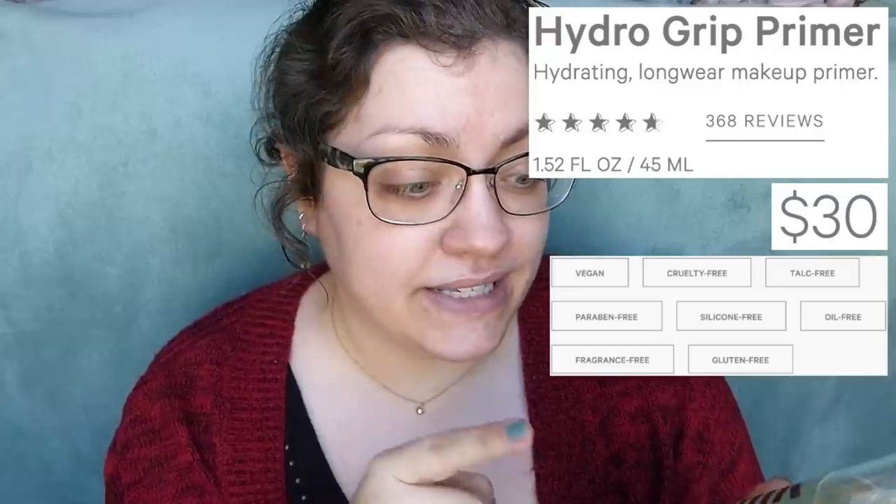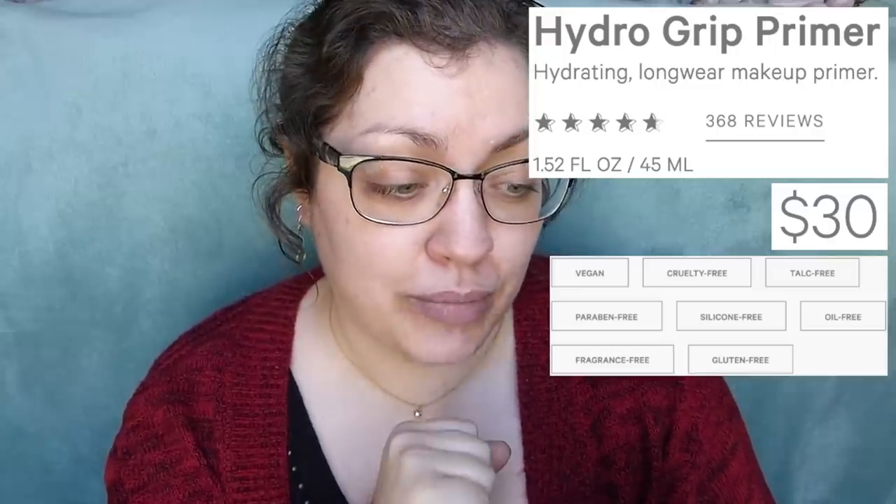This is a fairly new primer, within the past couple of months. Milk Makeup did send this to me and of course they hoped for a review, though they're not guaranteed one, and certainly not guaranteed a positive review. They know that, and they still send me their products — I really appreciate it. But this is the Milk Makeup Hydro Grip Primer. It has gotten really, really good reviews since its release. It is $30 for 1.52 fluid ounces. Milk Makeup is also vegan and cruelty-free.